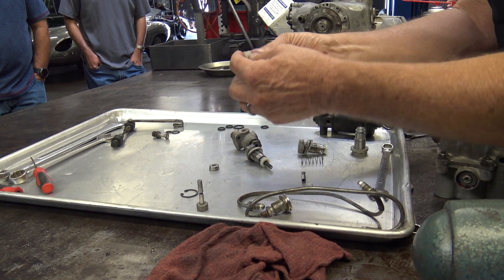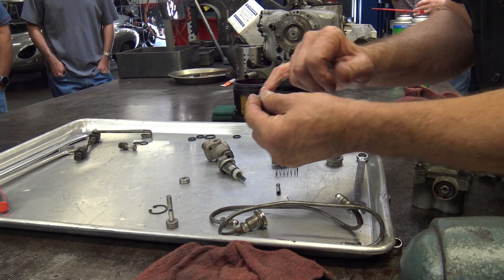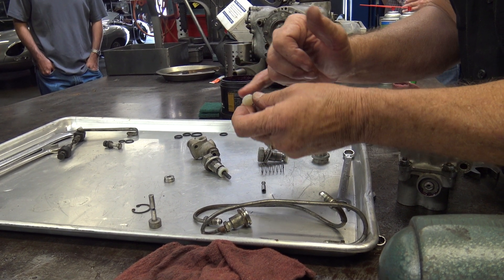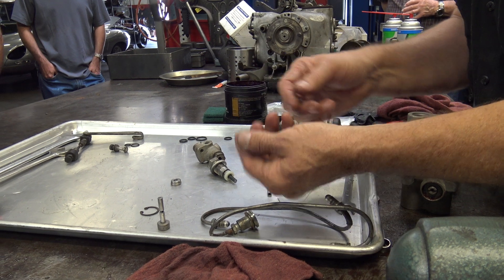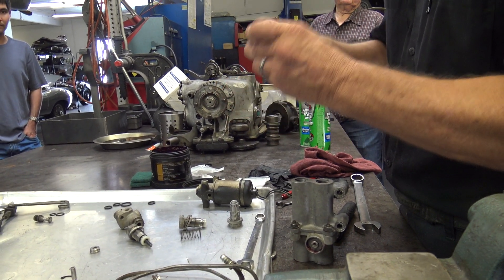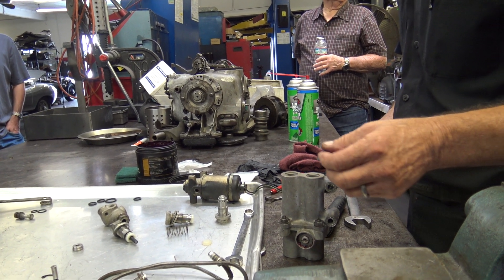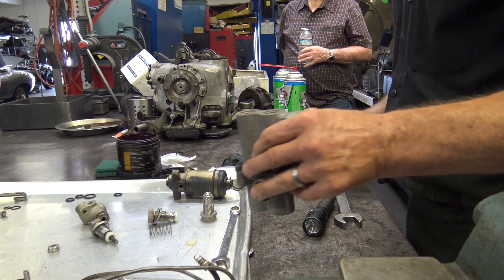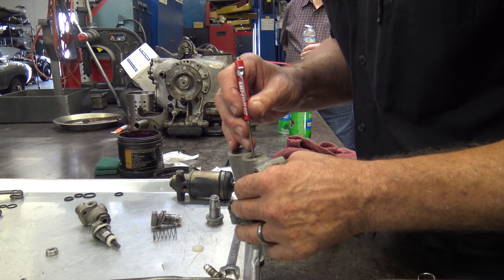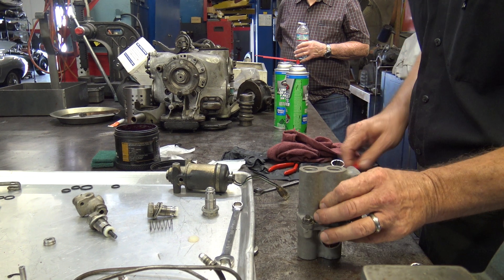The later version of this looks like this but it's just got two humps — there's a hump out here. At this point I always try to put them back in the way they came so that this seat is against there, because it's already pretty well worn in. I've got to put this valve in first, so I just drop it in there and then walk it around with a screwdriver or a seal pick until it goes down.